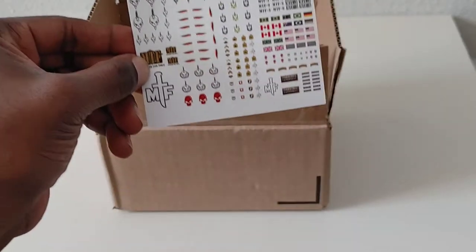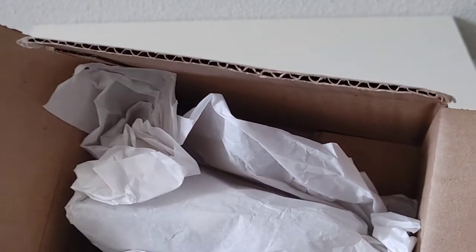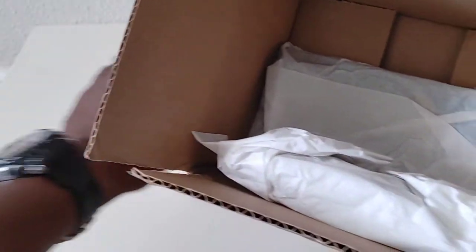We'll put the sticker sheet to use and move right along. Right off the bat — it was packed a lot better than this with plenty of packing material to make sure nothing gets damaged. It's a very beefy order.